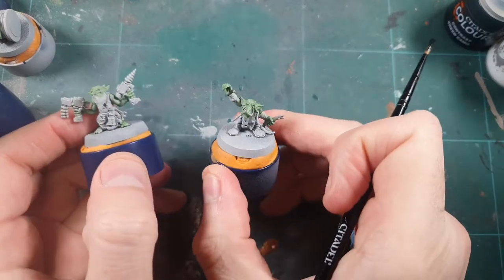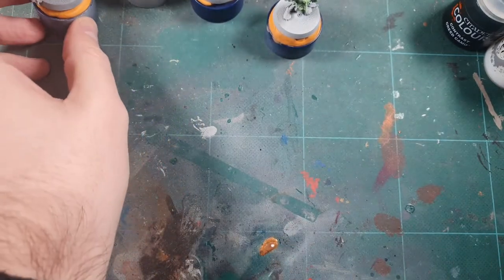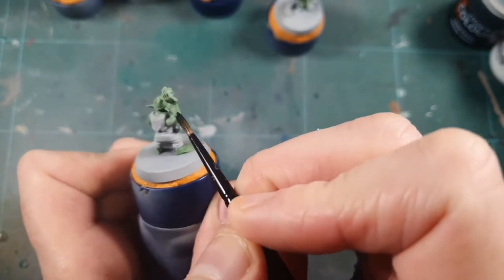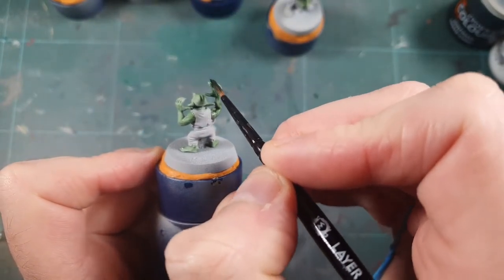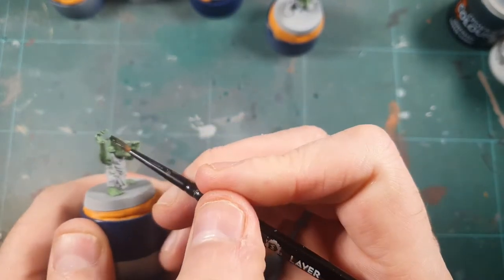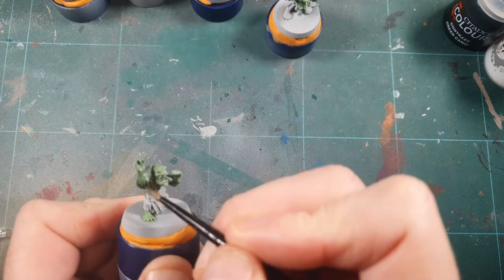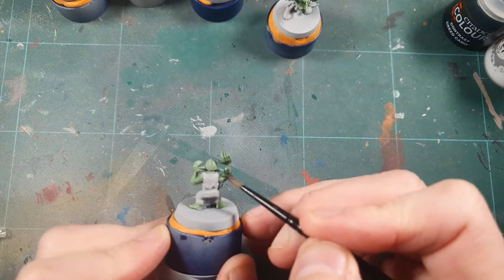You can see some of the skin done on the others — I've got five to do so I'm batch painting them. On the top right you can see the Creed Camo, which I've thinned down about two to one: two parts contrast medium to one part Creed Camo, just to help it flow better. With contrast paints used as a shade like this, just keep it moving — don't let it settle too much in the recesses. If you see it start to pool, just wipe your brush completely and mop it up, because you can use that paint elsewhere on the model.